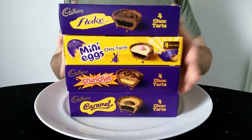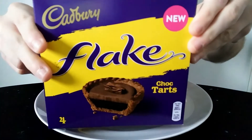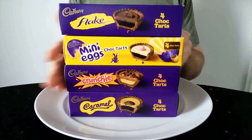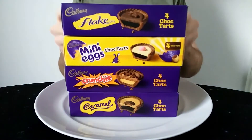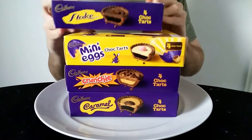So there's four in each box - they are quite small really. The box says 'new' on the front on all of them. I thought there's no point in reviewing these separately because they're all so similar and you'd probably want a comparison anyway. So I thought it was best to do that.